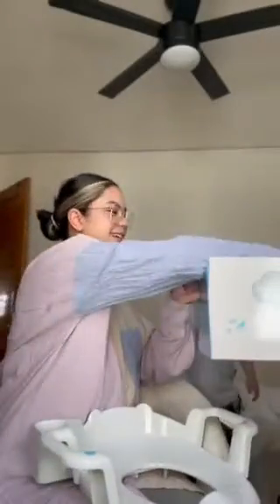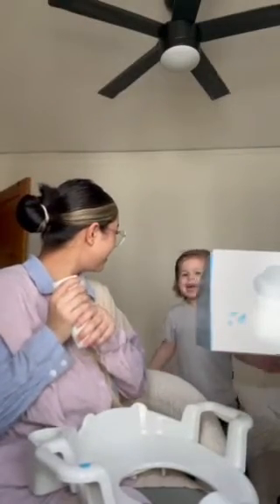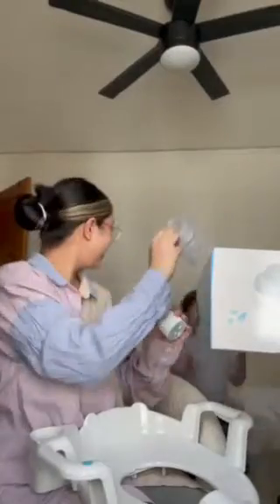Let's unbox it together. So like I said, it comes with the potty seat, the portable bidet, and the hose. And then it comes with the water container. Obviously, he is very excited about it.